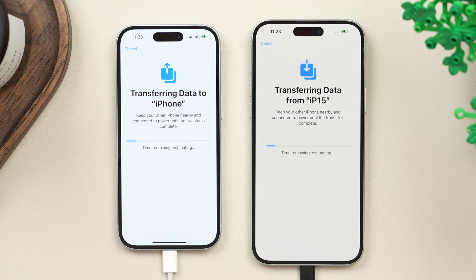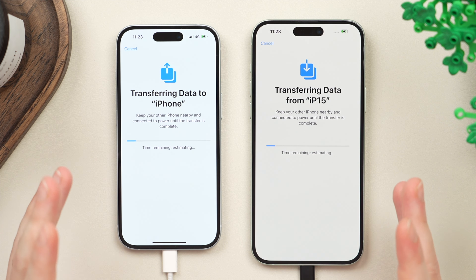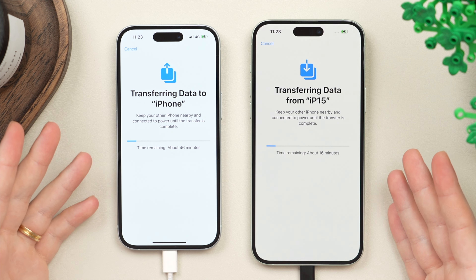If you feel like it may be stuck and you don't see that progress bar moving, 9.9 out of 10 times it resolves itself — just give it time. It may take a while, so keep the phones side by side on power so they can't run out of battery and just check on it every so often.